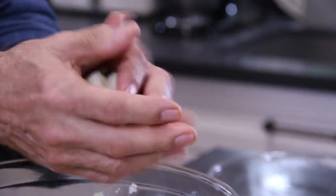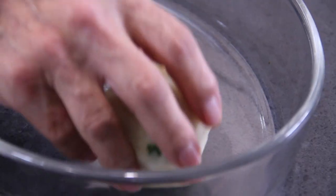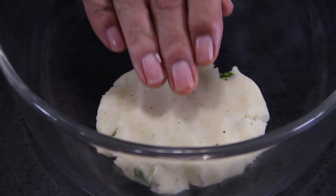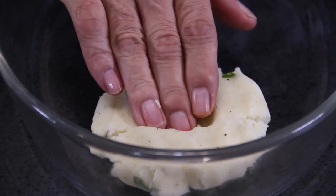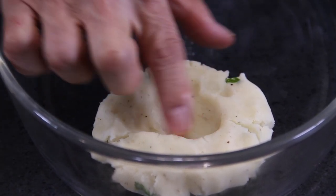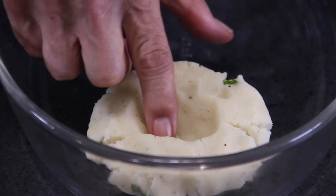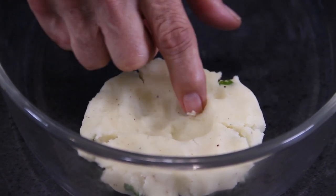Form this into a ball — you might want to let the mash cool for a few minutes so it's easy to work with. Place it into a baking dish and push it down, forming it into a circle. It's starting to look pretty already.